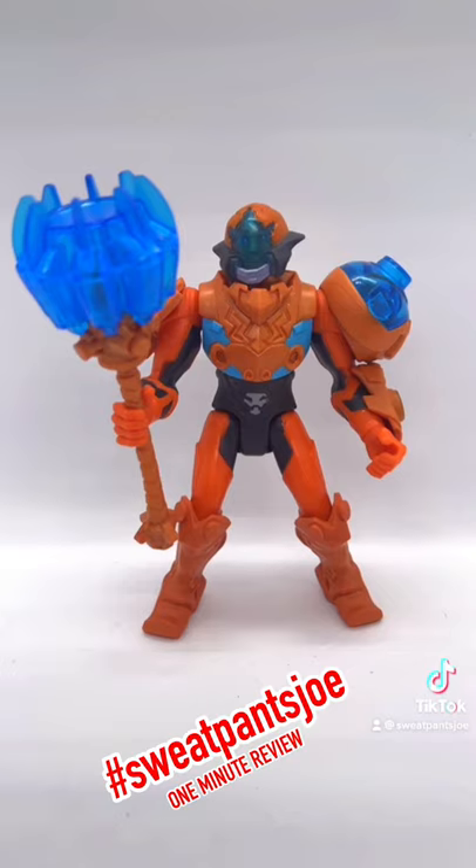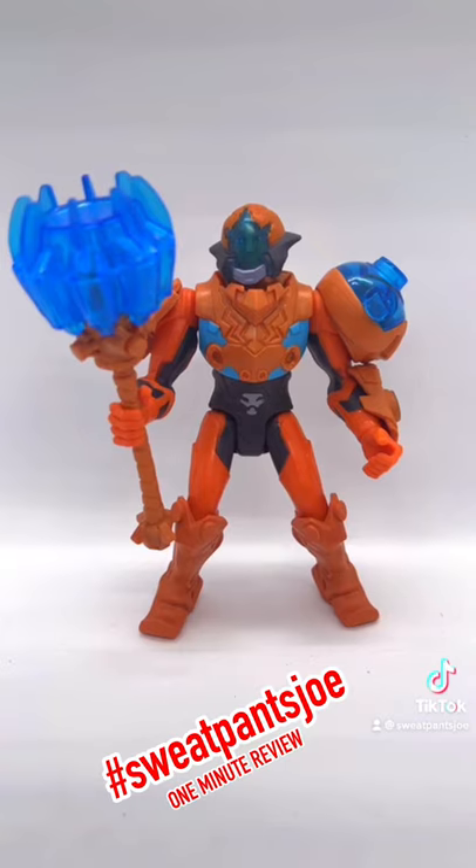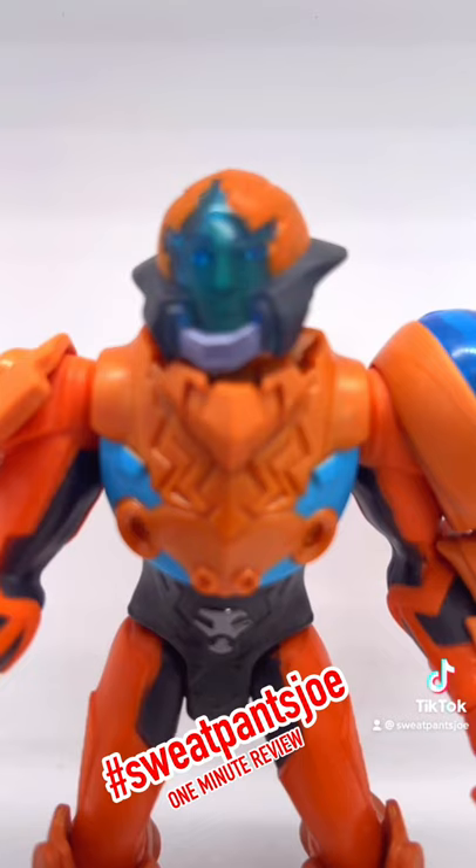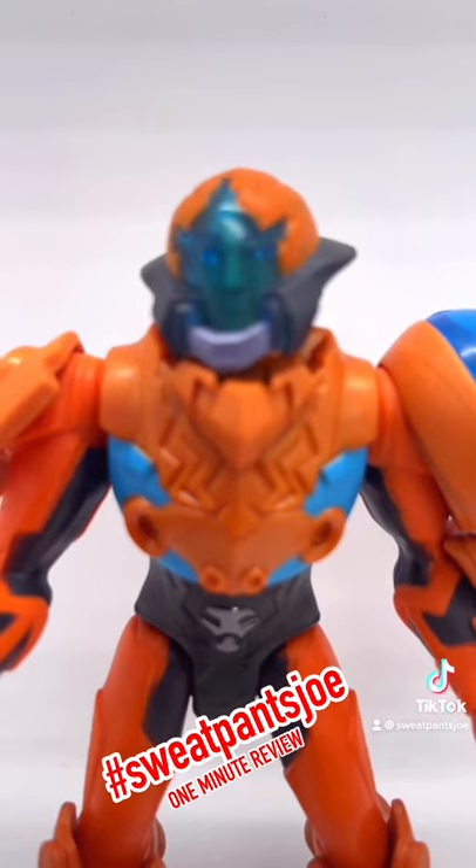Man-at-Arms has been removed from the plastic and cardboard prison, and he's a skinny mini! He's not a beefy guy like the rest of the figures in the line. He has a really cool face sculpt, but you can't see it because his helmet doesn't come off. That's pretty lame.